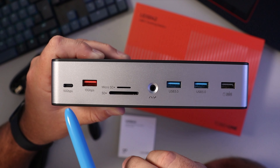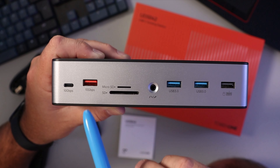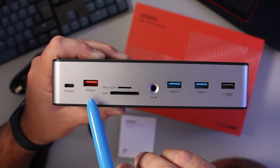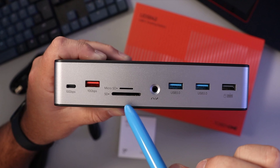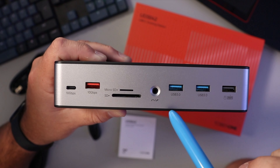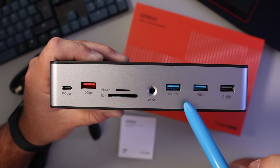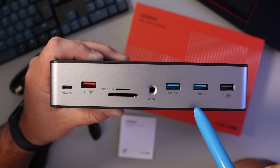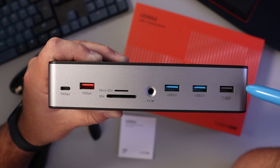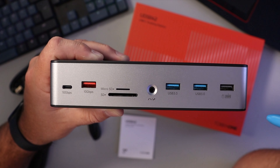On the front there's a USB-C 3.2 port doing 10 gigabits per second and a USB-A 3.2 port also at 10 gigabits per second. There's a micro SD card slot and an SD card slot, a headphone jack and a microphone jack, two USB 3 ports at 5 gigabits per second each, and a USB 2.0 port for wireless devices like mice and keyboards.